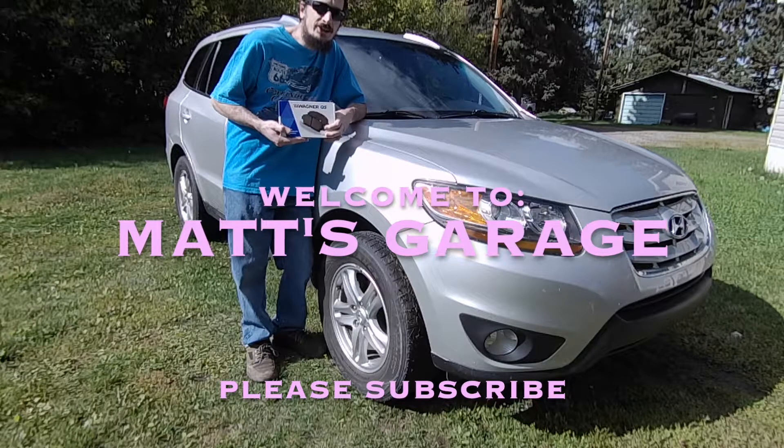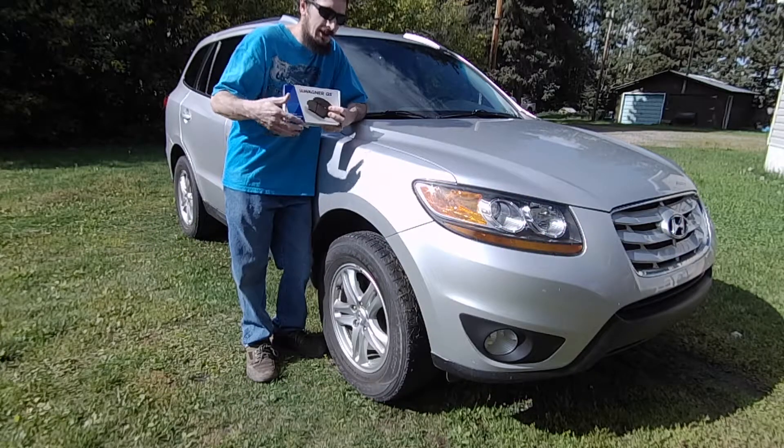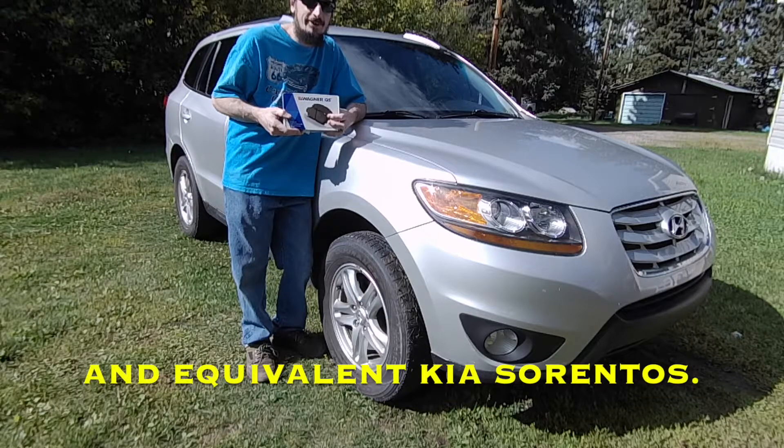Hey there and welcome to Matt's Garage. Today I'm going to be replacing the front brake pads on this 2011 Hyundai Santa Fe. This video will apply directly to 2007 to 2012 Hyundai Santa Fe.